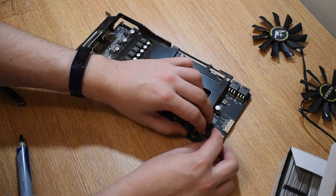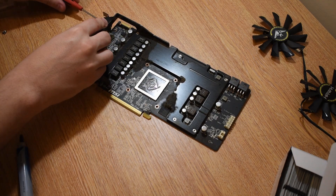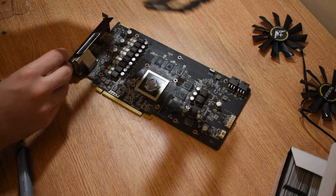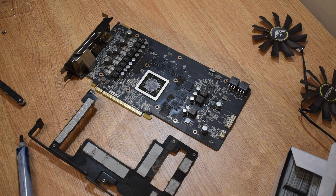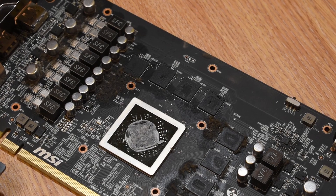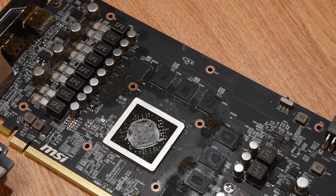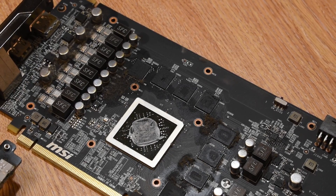Onto the PCB now, and as you can see we've got a metal back brace which also acts as a heatsink for the VRM and also seven of the eight memory modules. Removing it is as easy as removing two screws, and once we've done that we can assess the condition of the thermal pads underneath as well as the PCB. We can see that it's mostly just surface buildup of dirt and grime — there's nothing standing out as being of concern here.